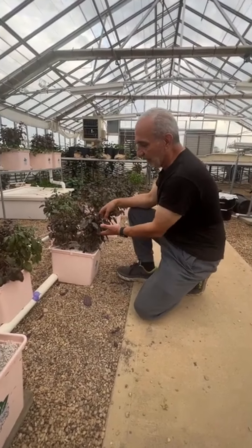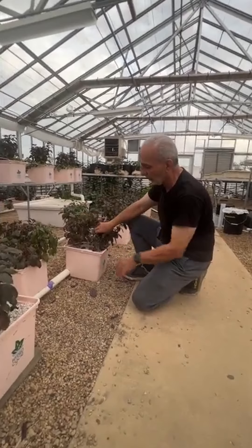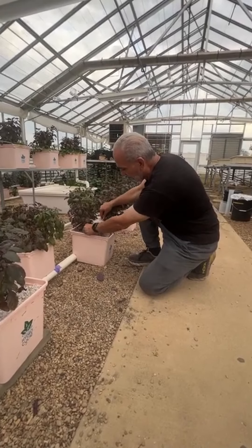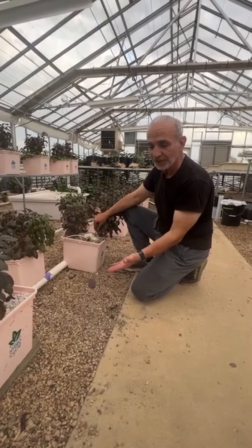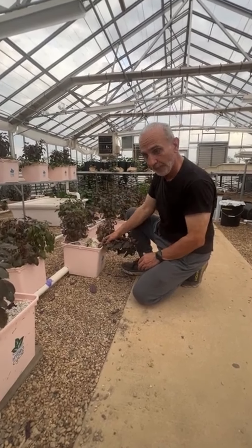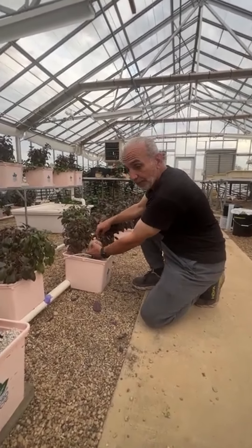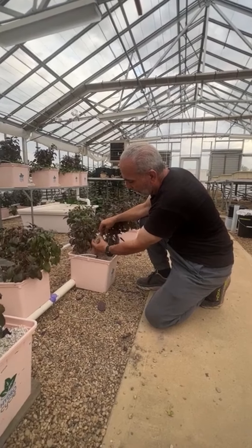We have basil here that we've been harvesting, and this is the end of the season, so we've shut off the water and done the last harvest. Soon we're going to dig up the plants. This is a demonstration system, not a commercial operation.